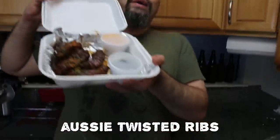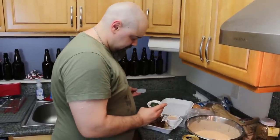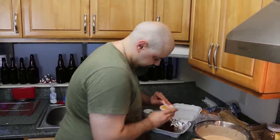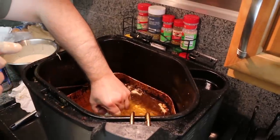We got some Aussie twisted ribs. That's a lot of greenery on top of those. What's in these things? Zucchini? The pickle squash. Have you ever had a candied rib before? Those are some dense ribs. That's a rat. Twisted ribs get twisted. So is that a good thing or a bad thing? It's a bad thing.